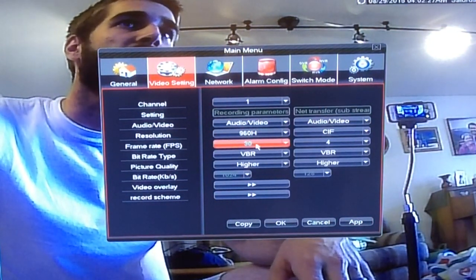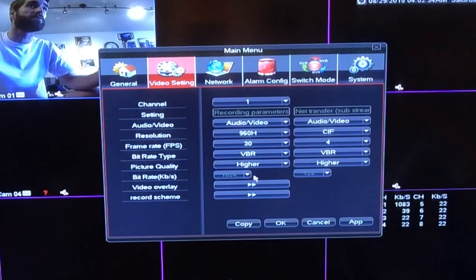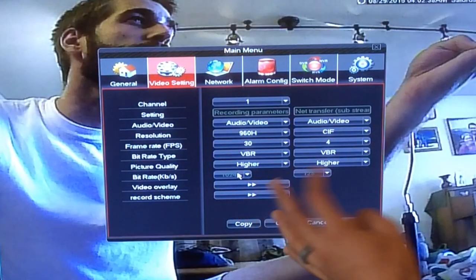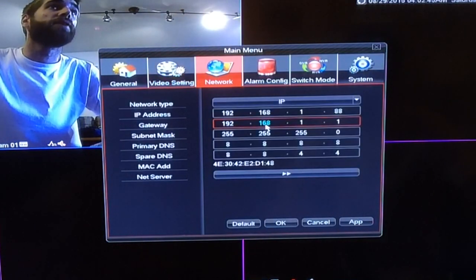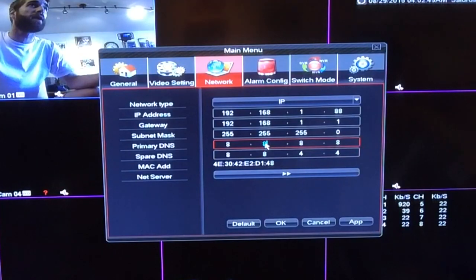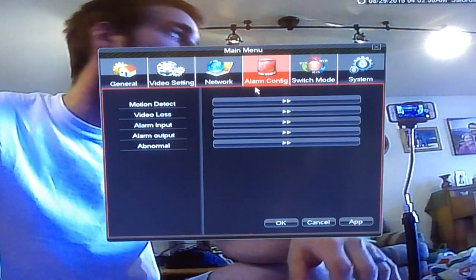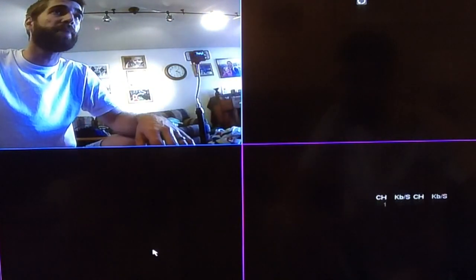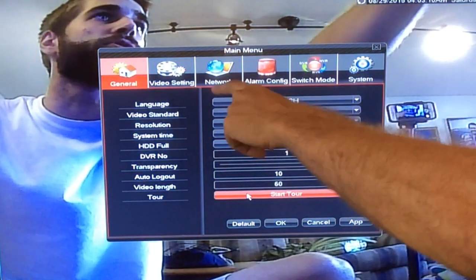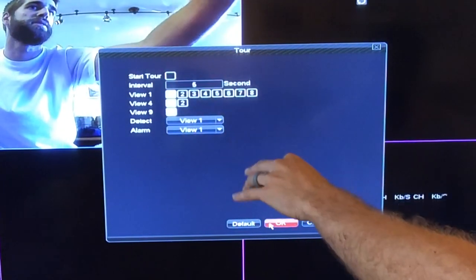One thing to note: if you start this up with no hard drive installed, an error will pop up saying 'No HDD detected' — so remember to buy that cheap hard drive on Amazon and plug it in. In video settings, my frame rate is at 30, which is very smooth — that's the maximum. Bit rate is around 1000 kilobytes per second, about a fourth of DVD quality, which is still decent for a security camera. I'm going to go to main menu and stop the tour that keeps cycling through the screen.